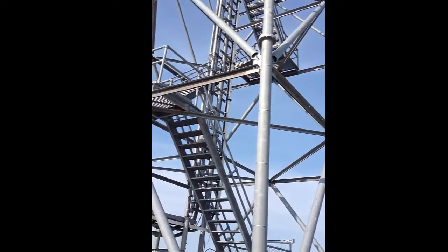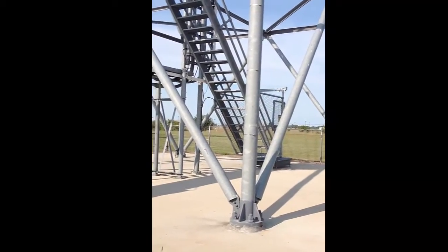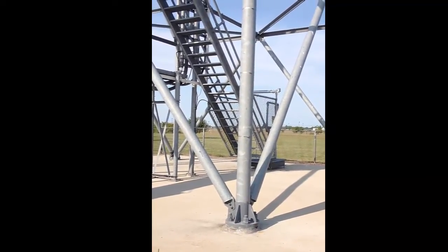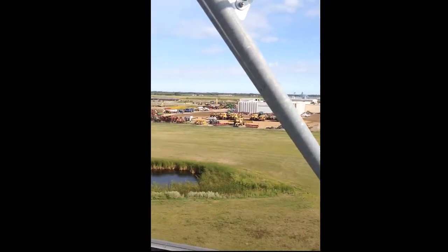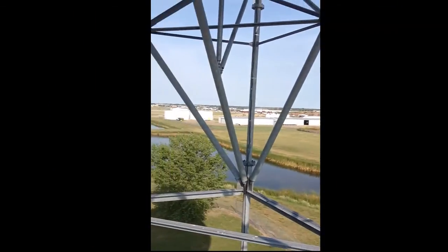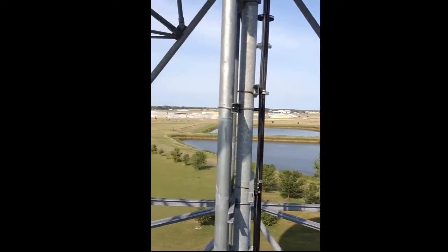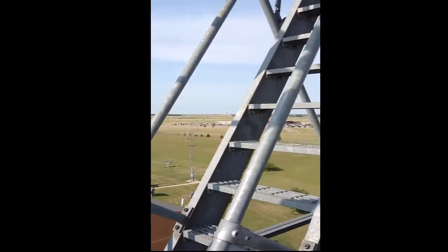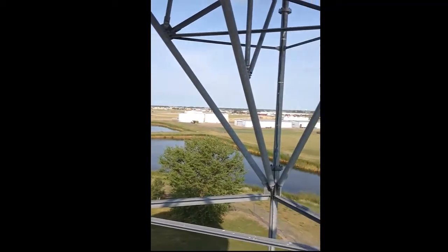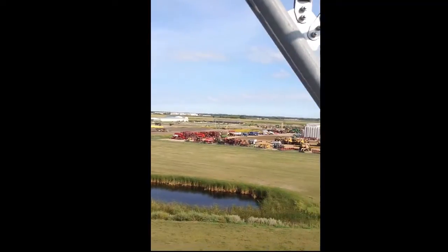I'm going to stop the recording now and climb these steps, and I'll talk to you when we get up top. Well, here we are just about to the top of the radar, to the top of the ladder — swing around so you can see where we're at height-wise. We still have one more level to go, and I'll talk to you when we get up top.